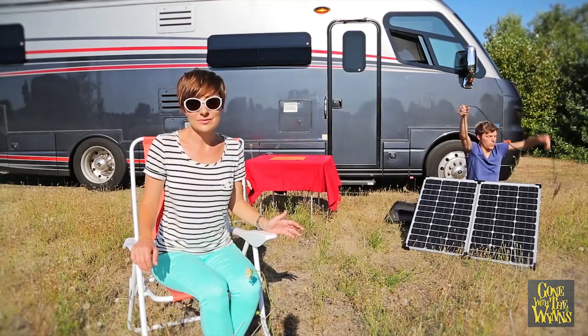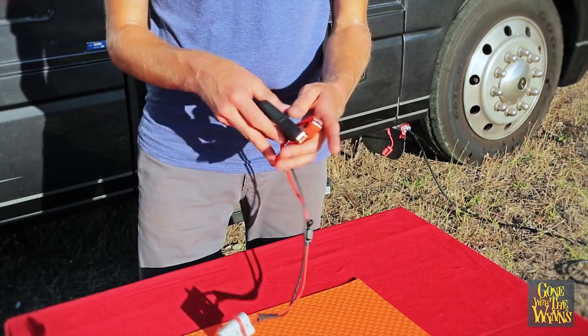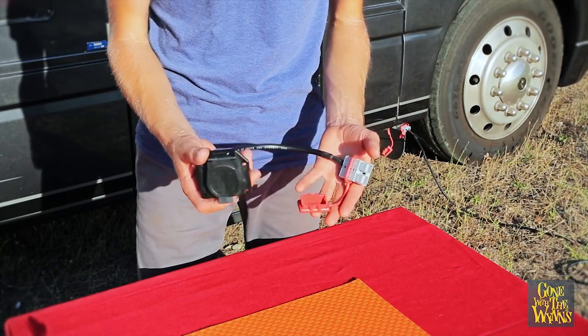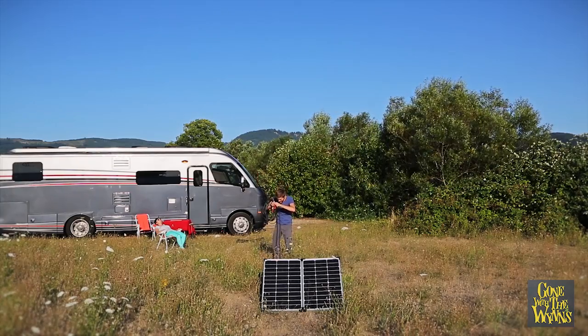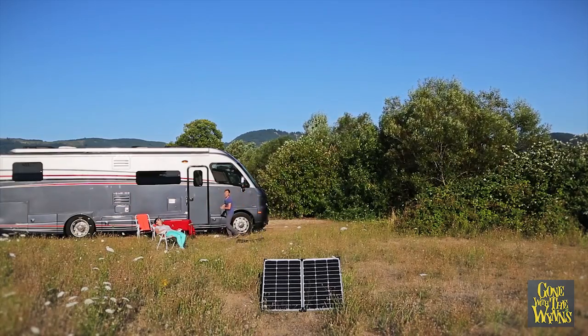The kit comes with plenty of cable and several different types of connectors, like battery clamps, direct connect, and an optional trailer adapter. There's even an extension cable so you can get really far away!